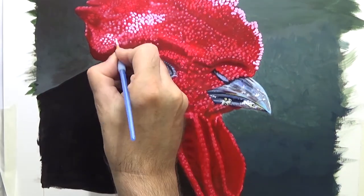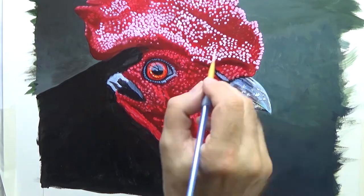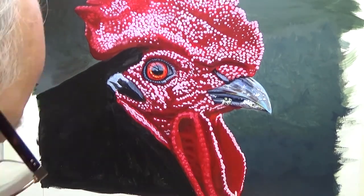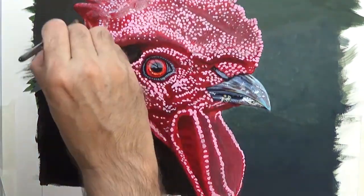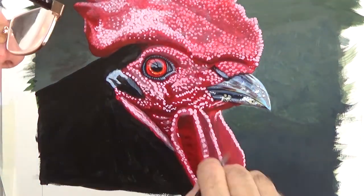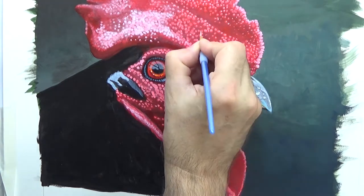Doing it in layers like this builds up the texture quite nicely. The red's a bit too dark, so I'm putting a wash of white over to lighten everything. And a little bit of a red wash here because I went too far. And once again back to establishing the highlights.